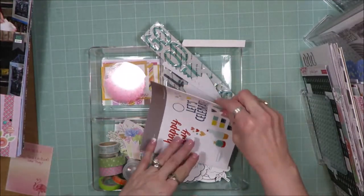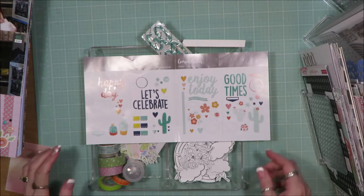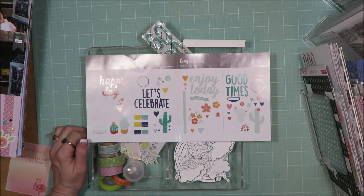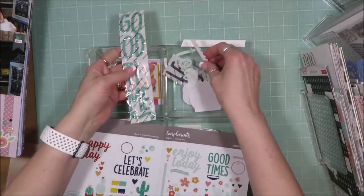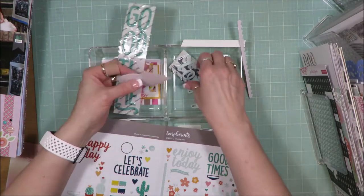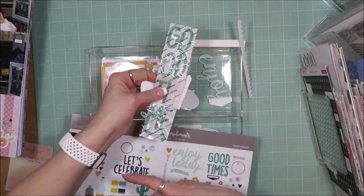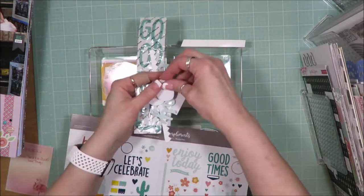In my tray I had pulled in this set of compliments from Close to My Heart. You can see it has chipboard pieces and chipboard letters, stickers, all of that. As far as the chipboard pieces, this is what I have left — a couple of chipboard pieces and a couple of words. I ran them through my little Xyron sticker maker and called it good.